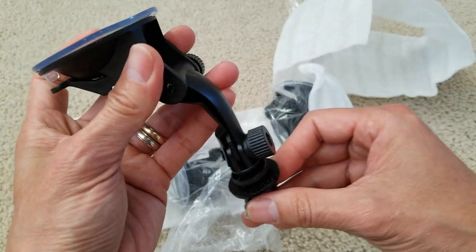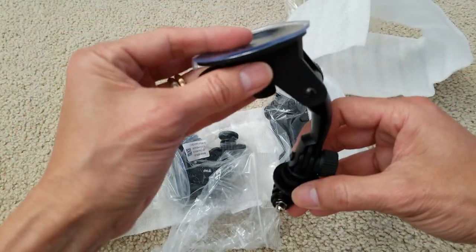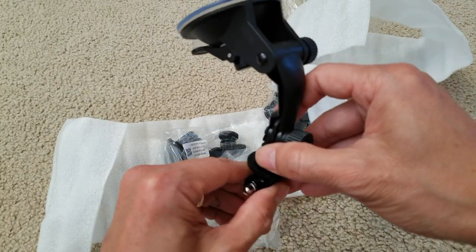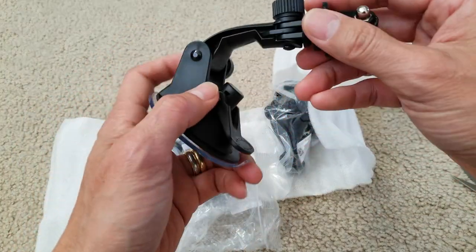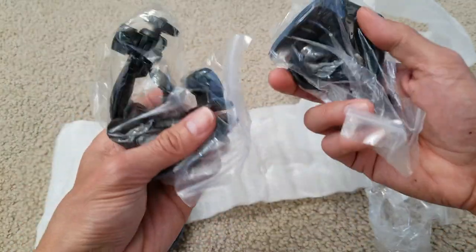It clicks and goes up and down. You can put your GoPro right here, and the rest of the features are the same.